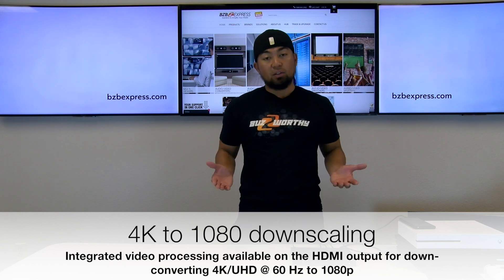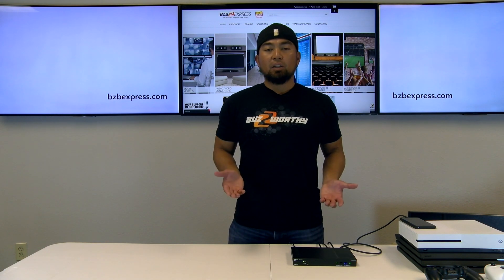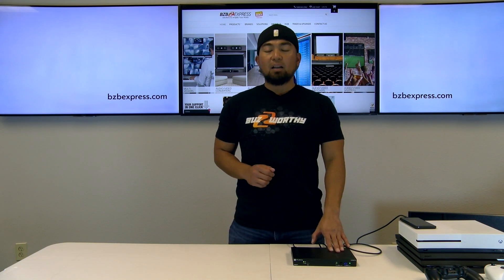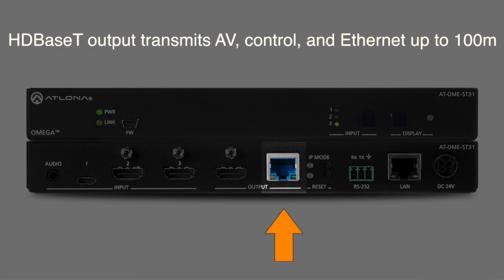The output allows selectable 4K to 1080p downscaling, which is ideal for applications that are utilizing 1080p displays. Regarding audio, there is an input for analog two-channel for HDMI or HDBase-T outputs, or from audio from PCs. The unit also includes a mirrored HDBase-T output for long-distance video transmission.